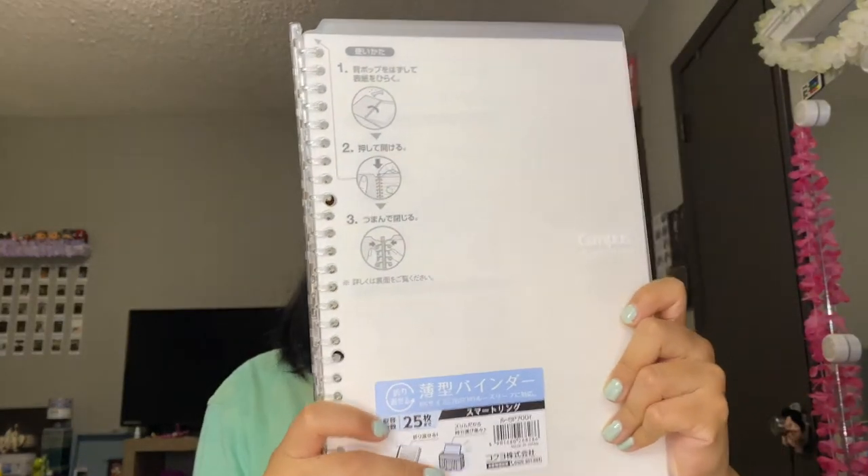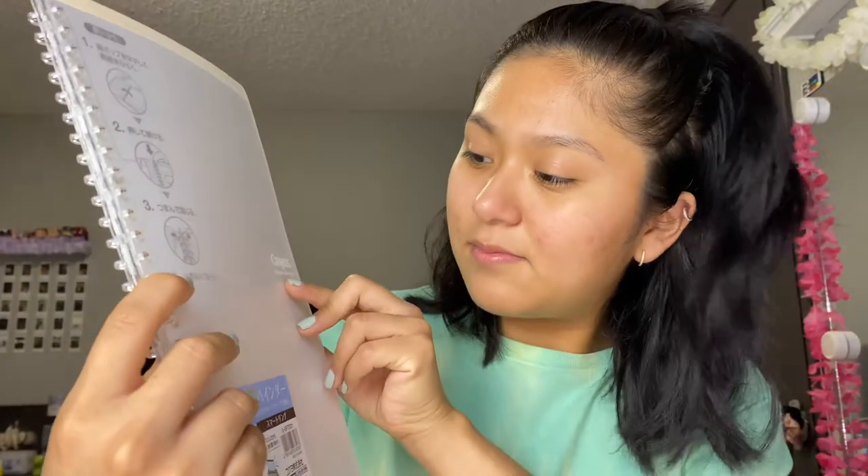The first thing I got was the Campus B5 size 26-ring binder notebook. If you want to get this, make sure you also get the Kokuyo Campus paper — they're sold separately. The notebook only comes with about five pages of loose leaf paper, so you need to buy the paper separately.